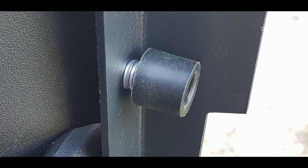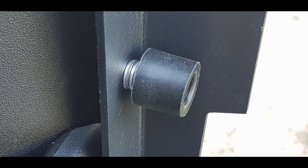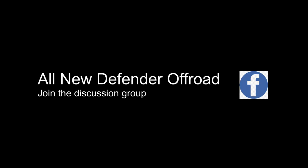Once it's locked in place it's absolutely solid — exactly what I was looking for. The end result: a perfect table that looks really neat. I can still use the storage bin and access the emergency triangle in the back. It folds up and was a fraction of the cost of the other tables on the market. So hopefully if you're thinking about adding a table to your new Defender on the rear door, that was useful. Come join us on the all new Defender off-road discussion group — thanks for watching.